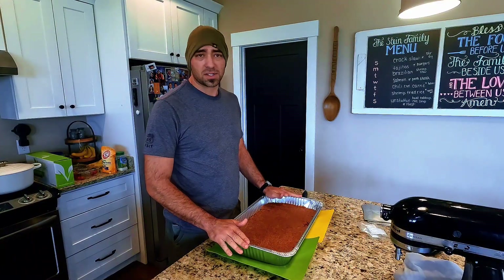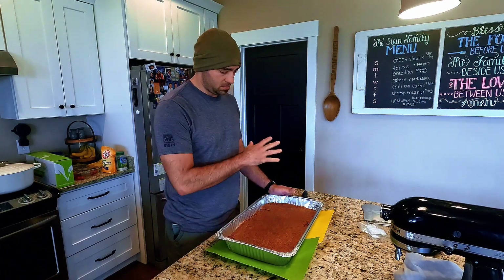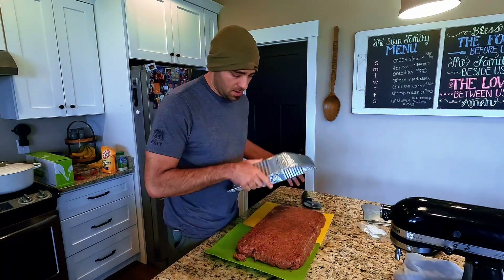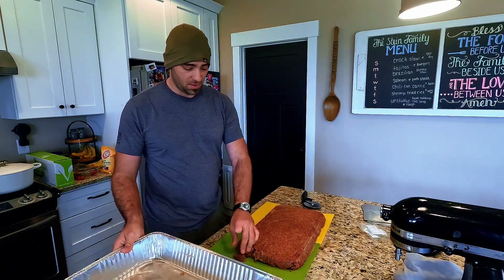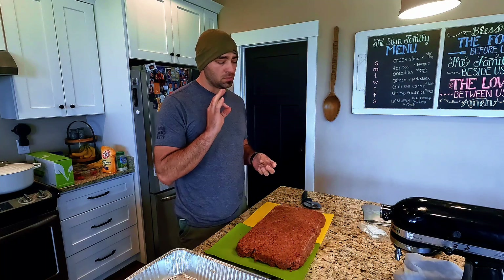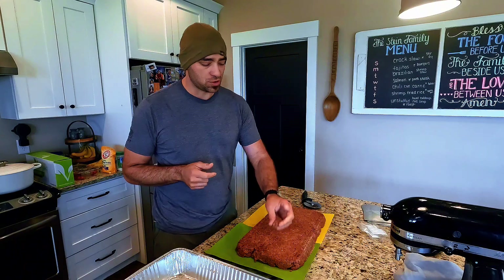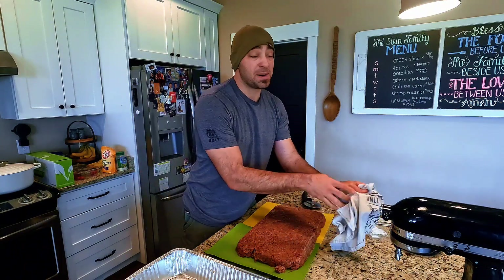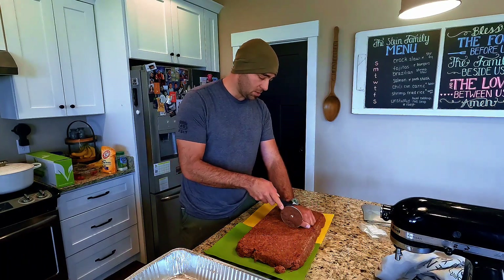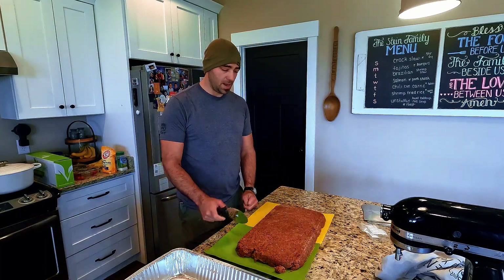We have eight solid pounds of pemmican — plenty solid to cut into one pound blocks. It comes right out of the tray, that's a great thing. I'll try a little piece. Mmm, good stuff, really not bad at all. We're going to divide it into even blocks — conveniently it comes out right about the width of my hand.